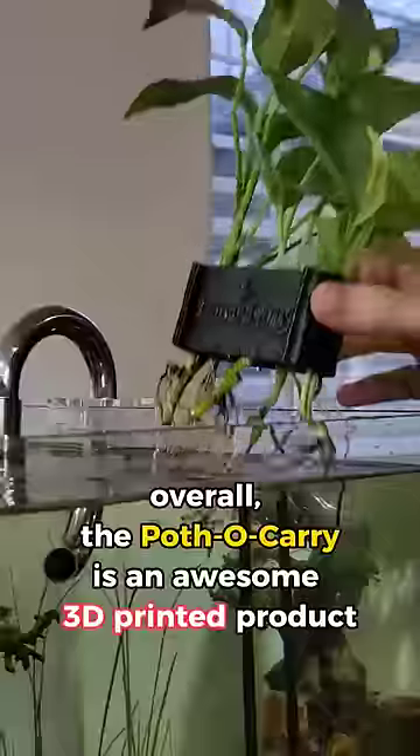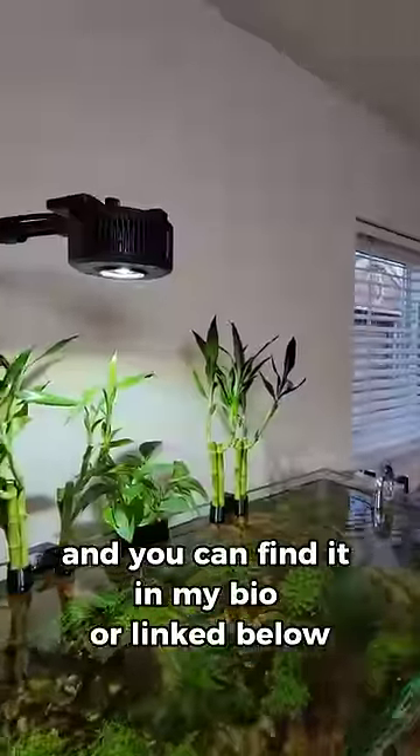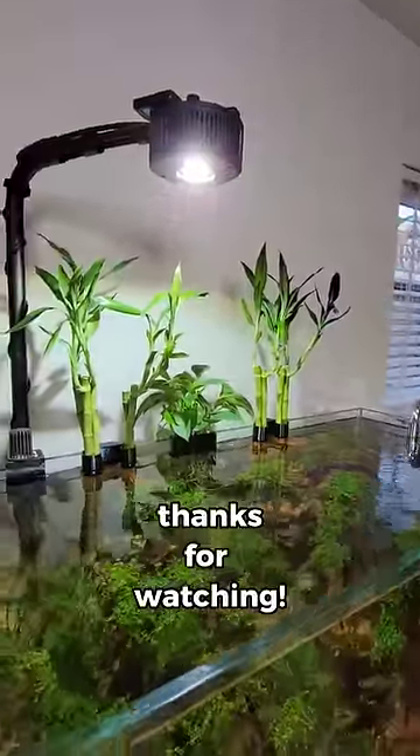Overall, the Potho Carry is an awesome 3D-printed product, and I'm super glad it exists. It gets a 9 out of 10, and you can find it in my bio or linked below, depending on where you're watching this. Thanks for watching!